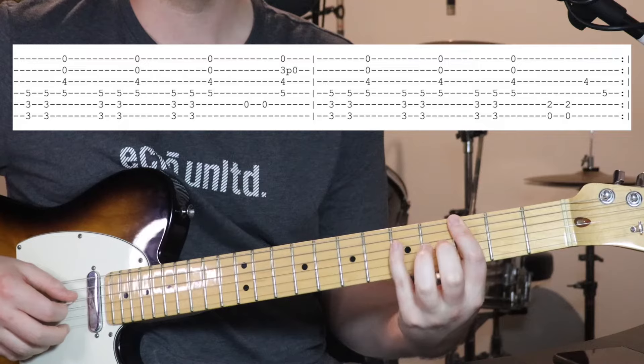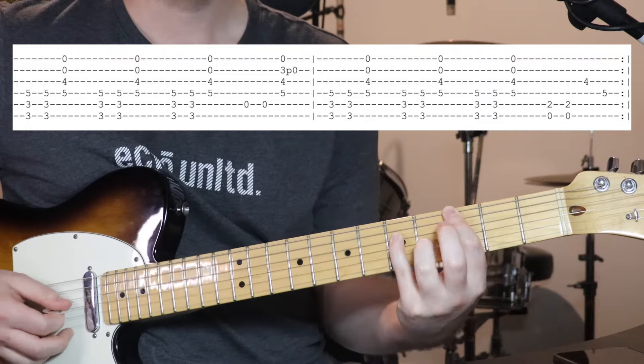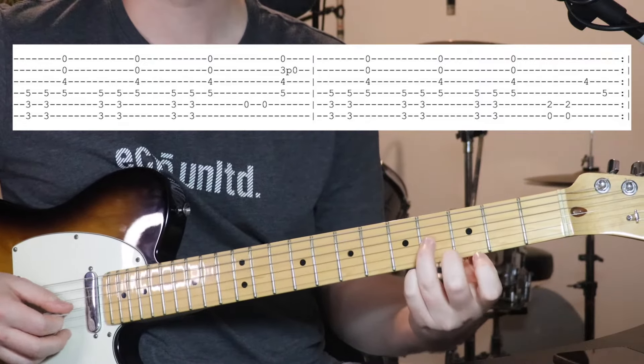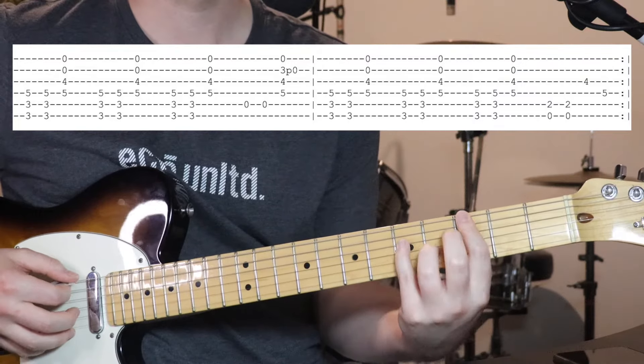I find it easiest to put my pinky down, 5th fret on the 4th string, and then 4th fret on the 3rd string.